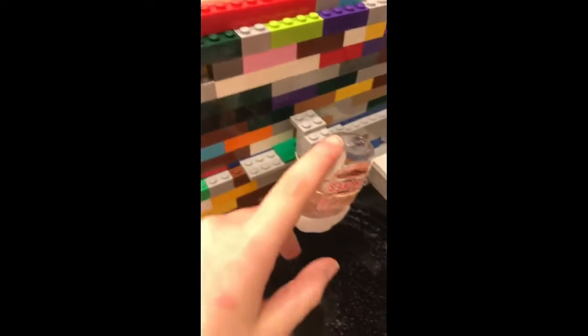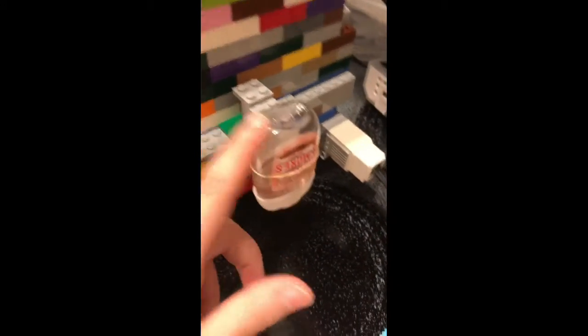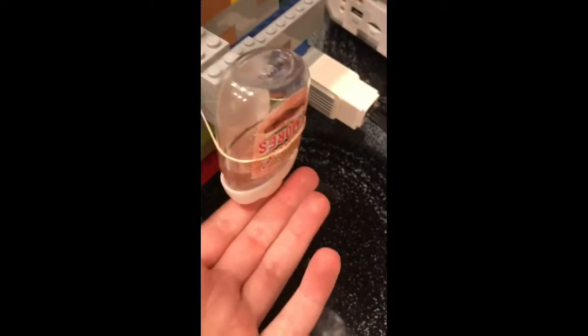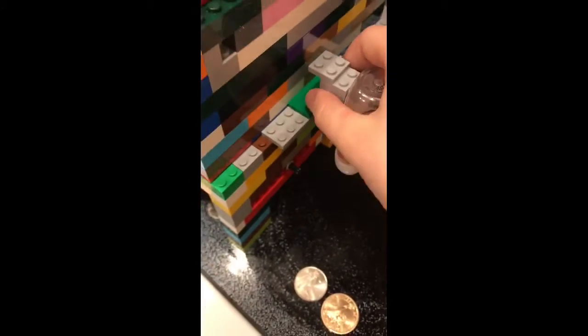First of all, we have this hand sanitizer thing. Since we're touching money and everything, that's a lot of germs, so you've got to use some hand sanitizer. We usually just take the entire thing off, or you can try to do it that way, but it's kind of hard.